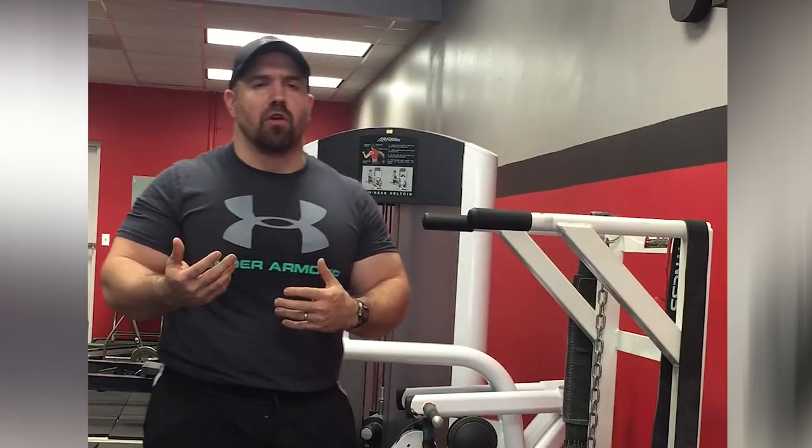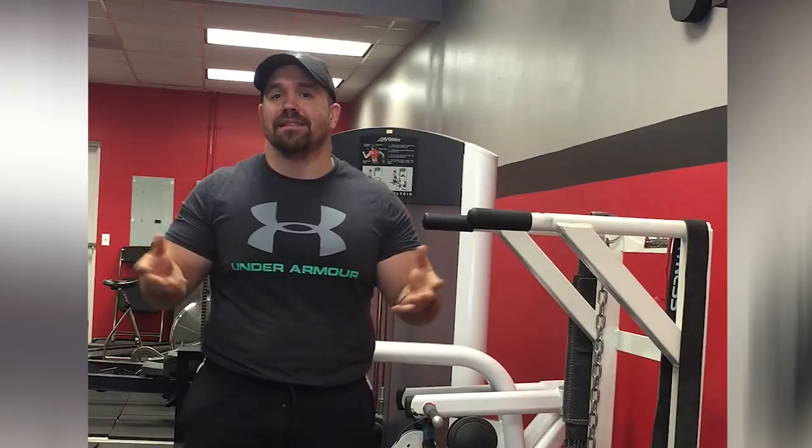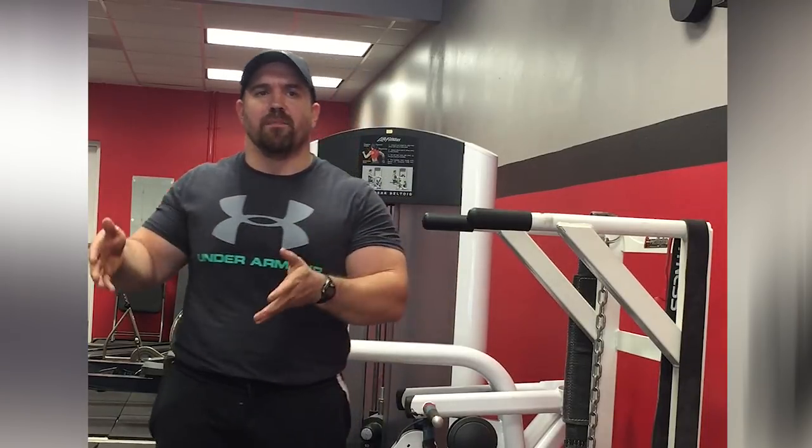In terms of how to program the exercise individually, you can program it several different ways. You can do just basic straight sets, trying to add a little bit of weight or reps each week. You can just set a goal — say three sets of eight to ten reps. If the first time you do that you're able to do it with a 25-pound weight, the next time you'd try 30 pounds, and the next time 35 pounds.